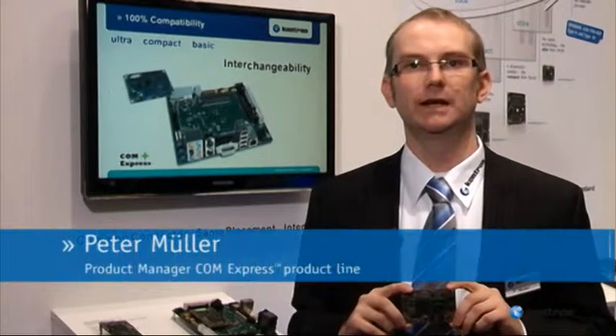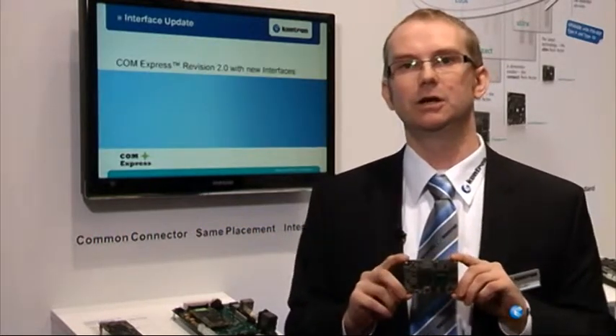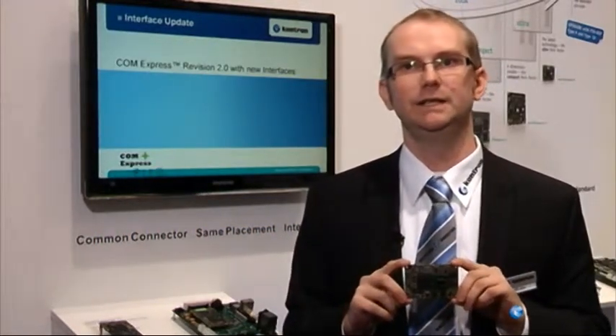Hello, my name is Peter Muller. I am the responsible product manager for the ComExpress product line at Contron. This is our new ComExpress NanoETX-ETT in ultra small form factor.